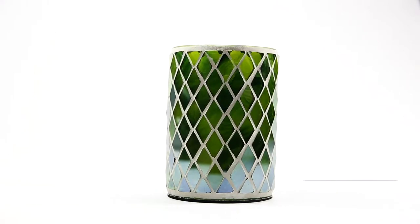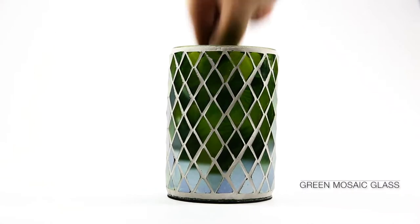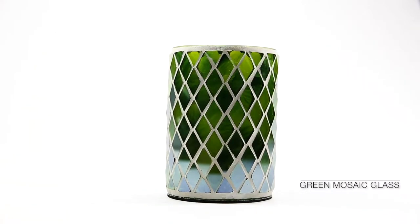Our Green Mosaic Glass Candle Holder features individual glass diamonds joined by white cement, creating a vibrant decor piece with a slightly mirrored exterior. Standing 3¼ inches wide by 4½ inches tall, this piece is perfectly sized for a tabletop.